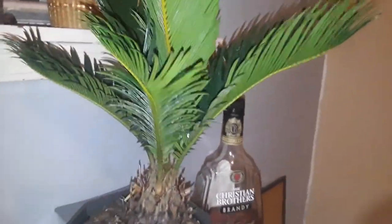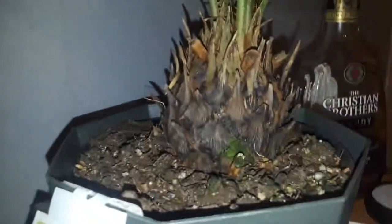What is up guys, YouTube 333 here — like, subscribe, and share. I bought this plant at Home Depot, check it out, really cool.